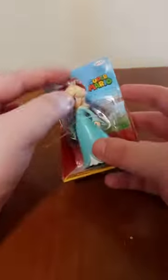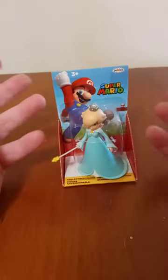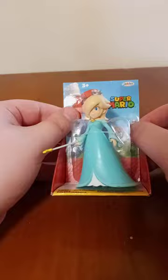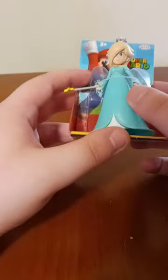It's a little Rosalina action figure, and yes, it's the 1st of April unboxing. I'm going to probably do like 2 or 3 unboxings, film it, upload it, and all that. It's the Jax Pacific Super Mario Rosalina Collectible Figure.